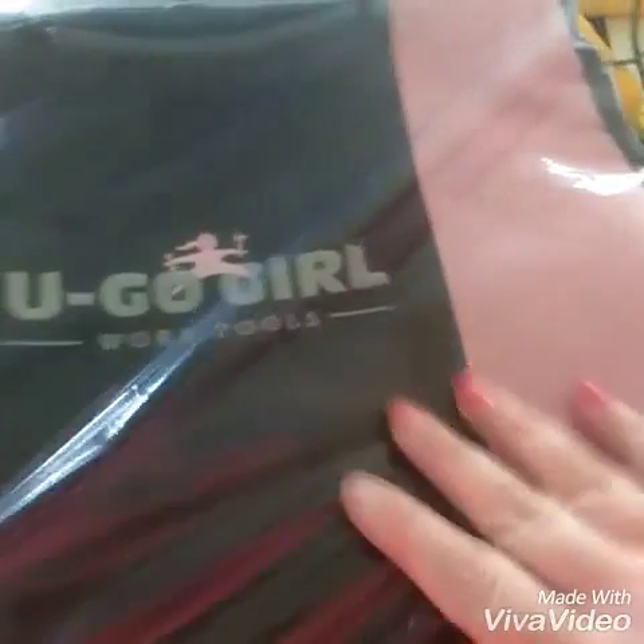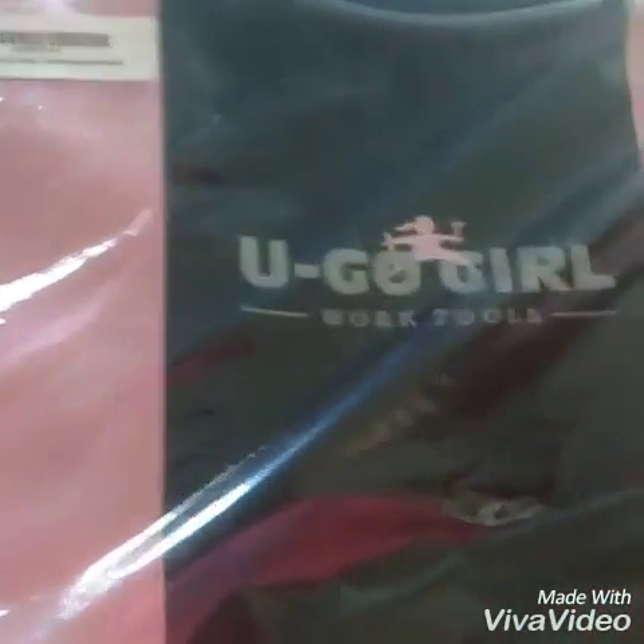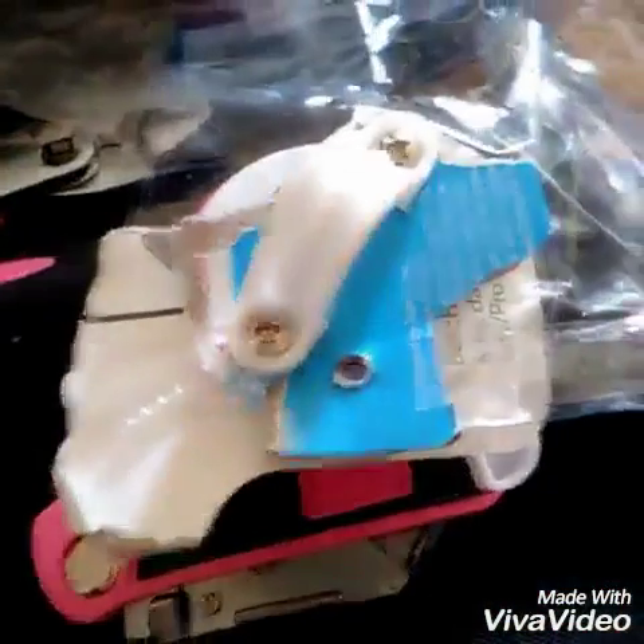I got my new YouGoGirl tools. I can't wait to use them. I've always wanted this. I got this YouGoGirl tool set in the case to review and I am in love.